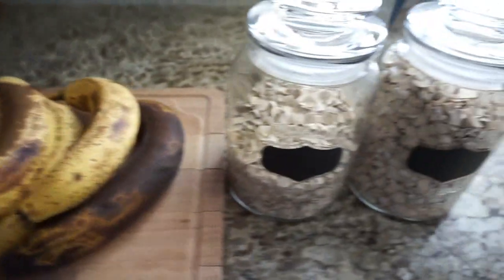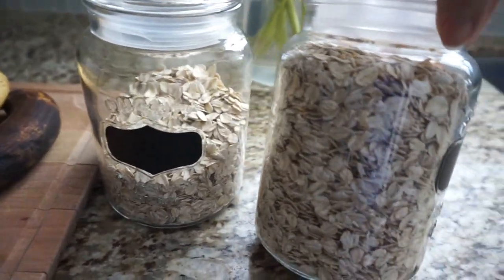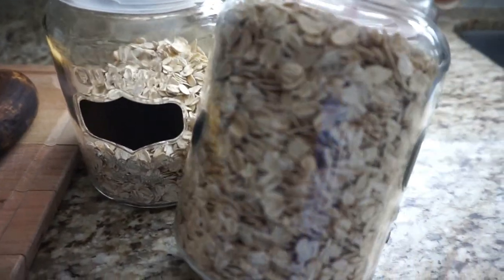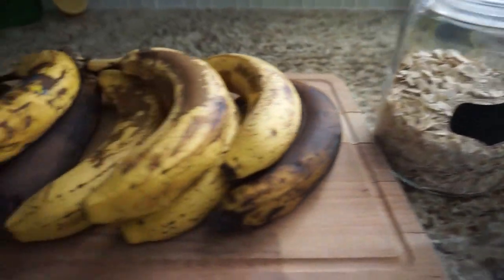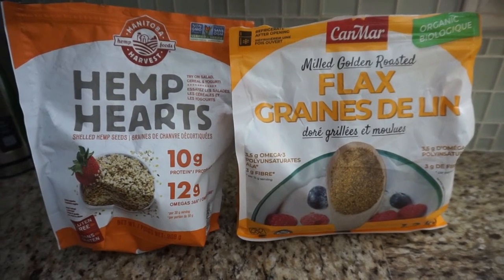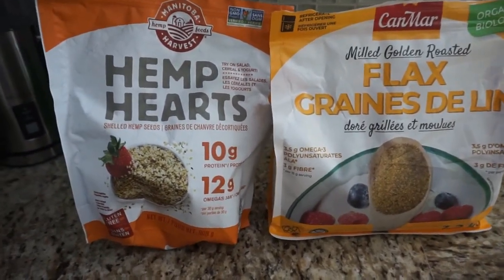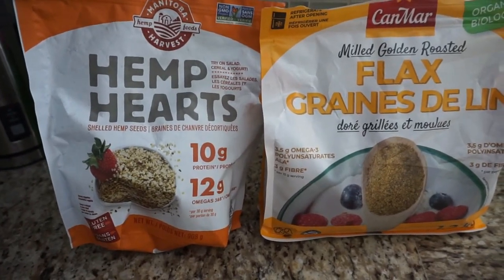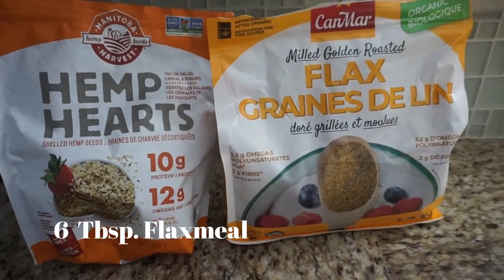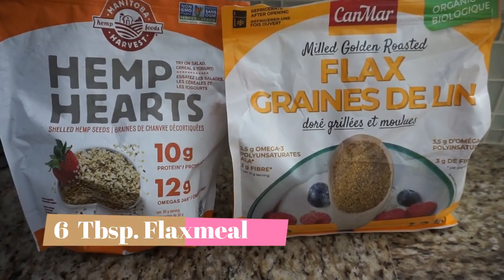I've got organic oats — just the regular oats, not quick oats. I also have hemp hearts and flax that I'll be adding as well. The hemp hearts add a nutty flavor without adding nuts to the cookies, and the flax will help bind it while also giving you all your omegas. I always make sure there's a good amount of flax in it.